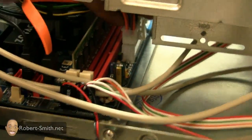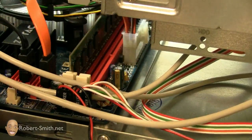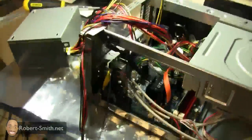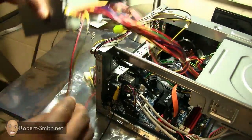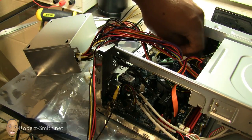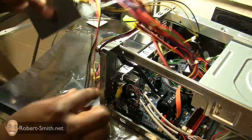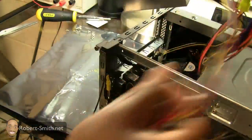All right, and there we go — everything is in. You will have extra power supply cables, but just wrap those up when we're done and try to clean it up. I have wires going everywhere. You definitely want to make sure your fan still has room to spin and none of your cables are blocking it. Now I'm going to slide everything inside.